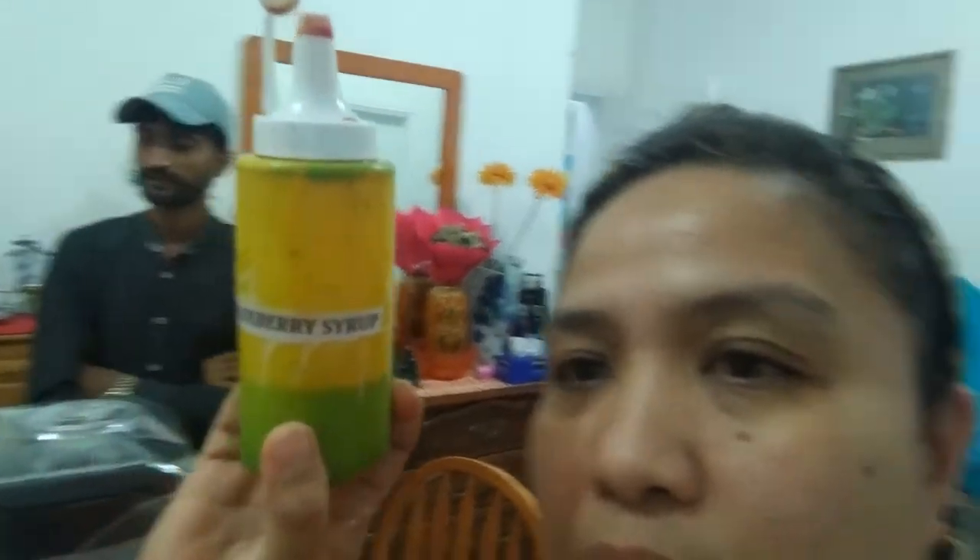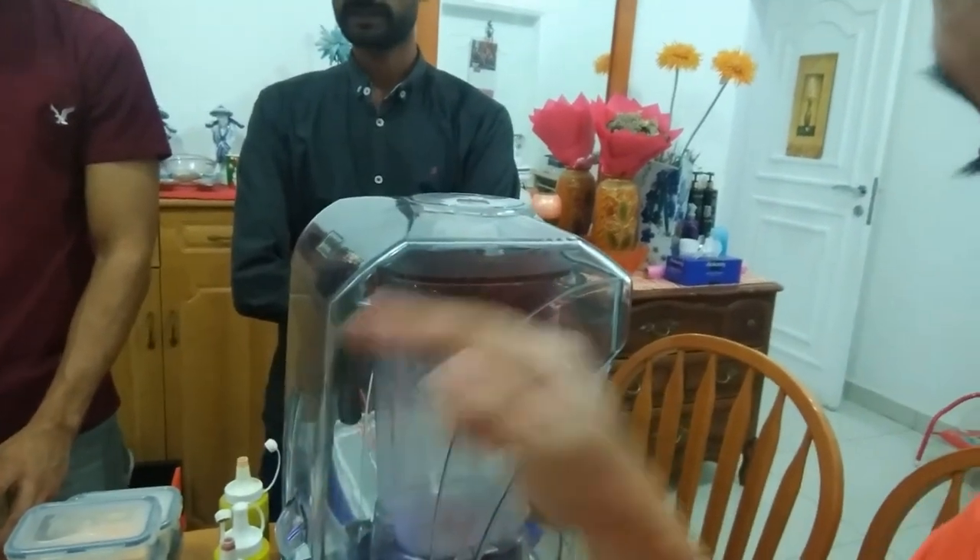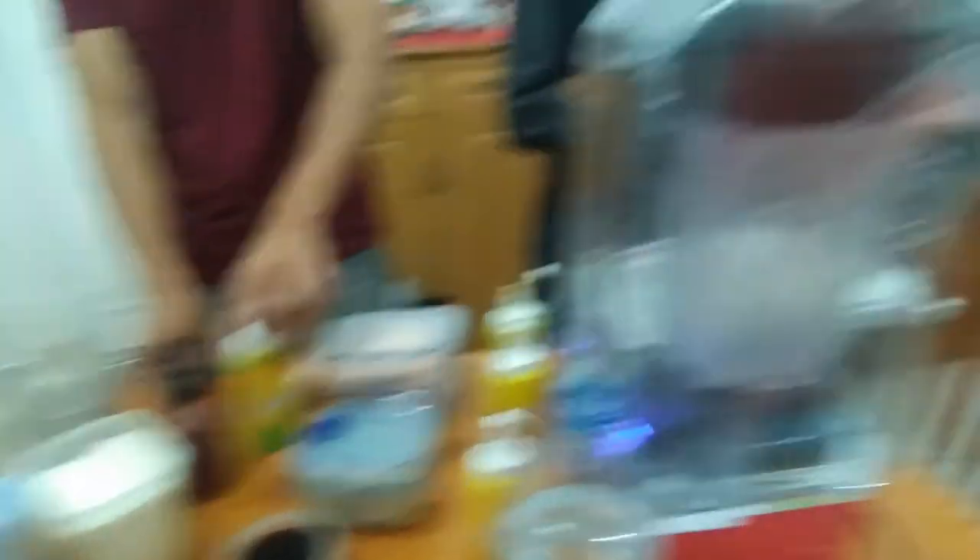You can see the blueberry syrup here — and the strawberry syrup. So the result is jasmine tea leaf concentrate with strawberry and blueberry syrups mixed together. Let me taste this now. It's like an iced tea — it's sweet and sour with a little refreshing taste. In hot weather this is really good to drink, especially with summer approaching.